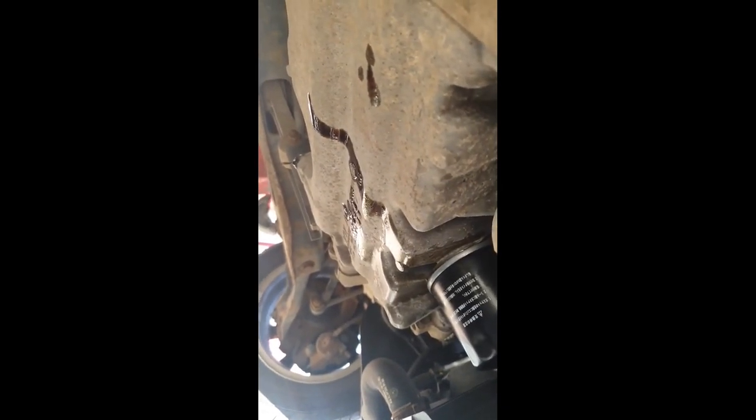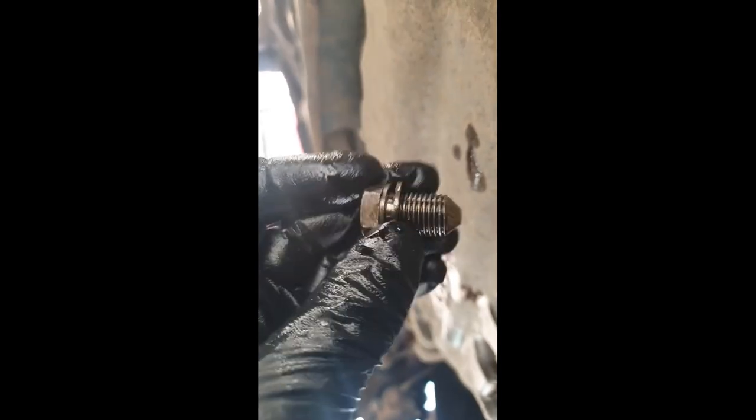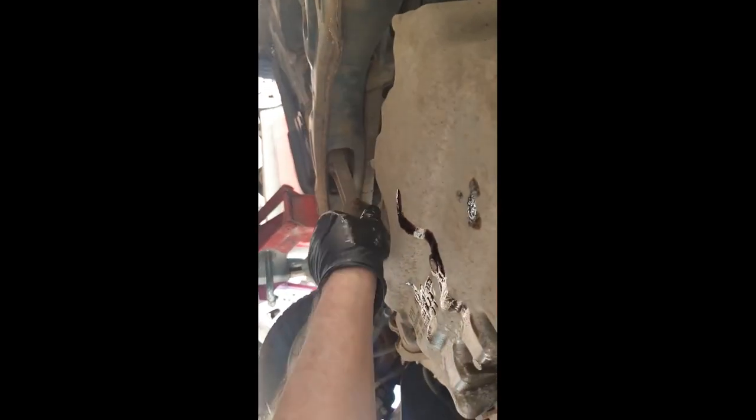Now I've got to find my sump bung — there's the sump bung. You can put a new washer on this, but this one seems absolutely perfectly fine. There's no reason why I should put a new sump washer on that. I'll just put the sump washer on and tighten it up.